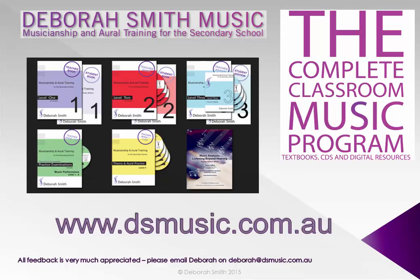For more information and resources, visit dsmusic.com.au. Thank you.